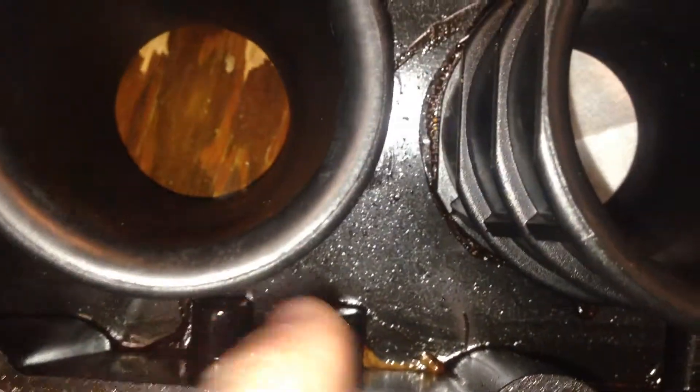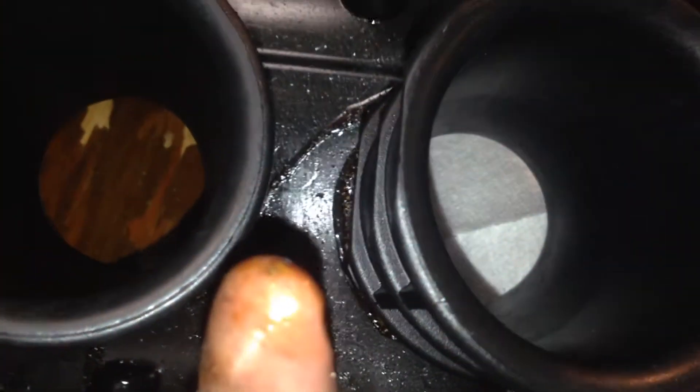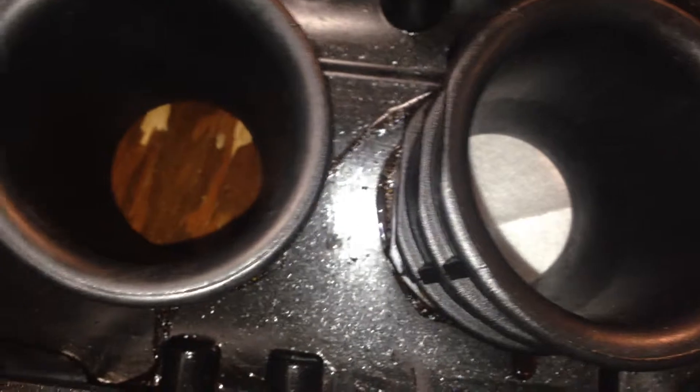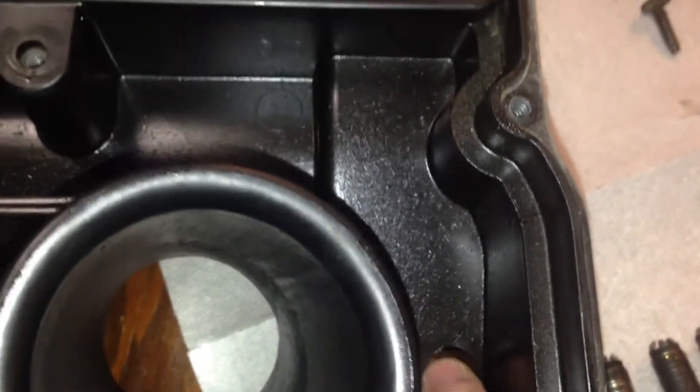I found this in the airbox — a very small amount of oily residue. Not a whole lot, not even enough to make it down to the breather tube.